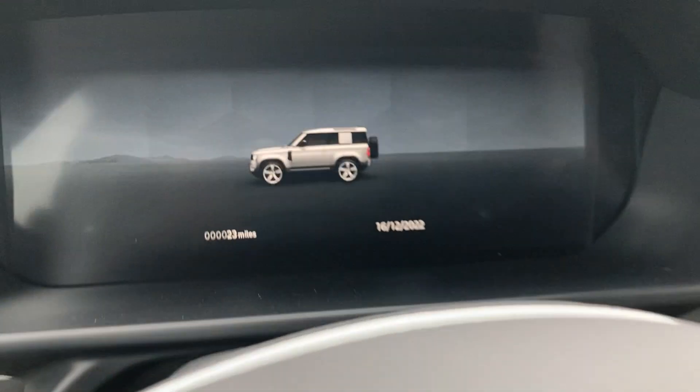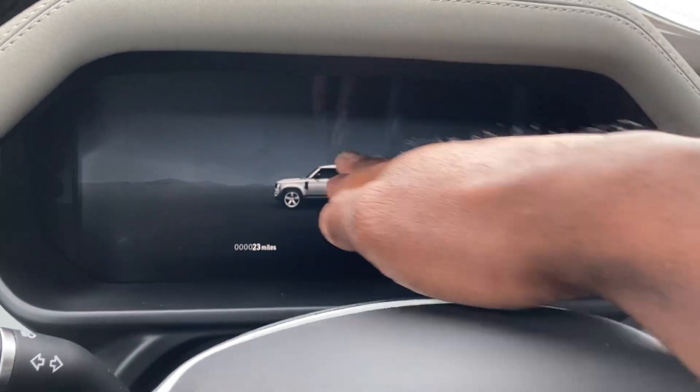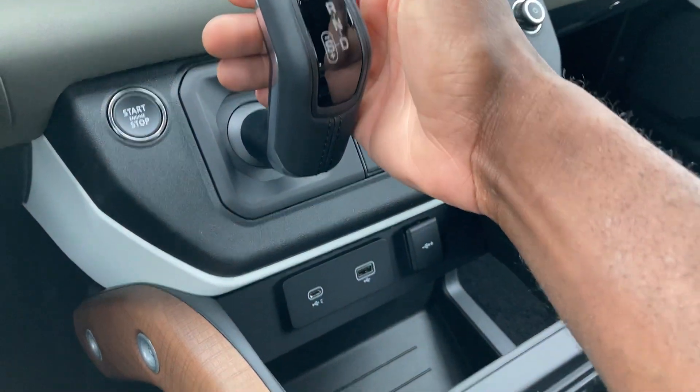Bluetooth. My cluster right here is digital — only got 23 miles on it. Shows the date and the time, I like that. It shows up on the screen right here, very cool. Toggle switch for your gear selection.